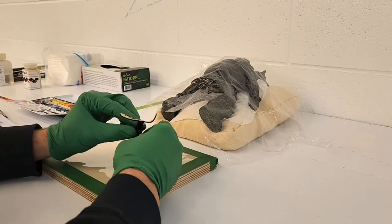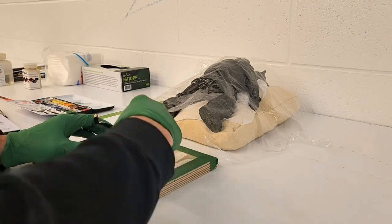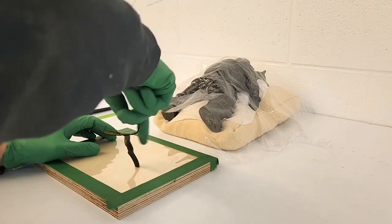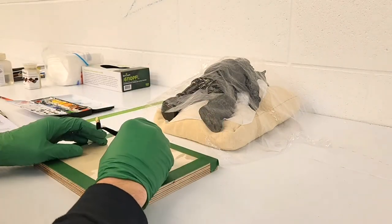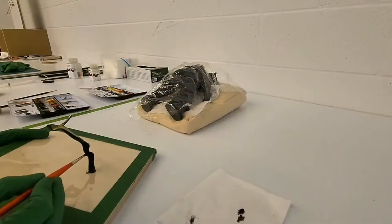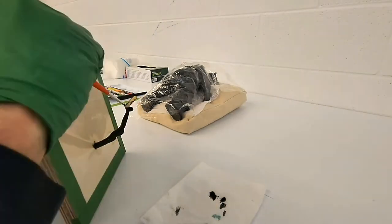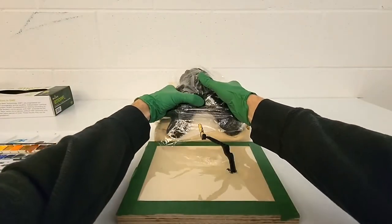I install the mount on a temporary base covered with mylar in order to continue painting it. This base will also be useful when installing the object. The sculpture is positioned with the base, and once the position is determined, the object and the mount are removed and then drilled through the existing hole to locate the anchor of the mount on the pedestal at the exact location that was chosen.